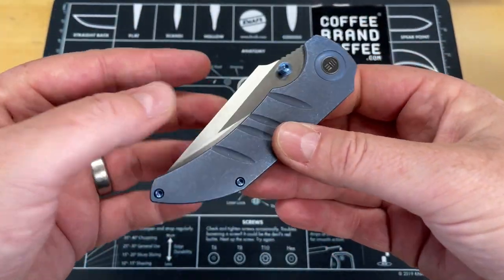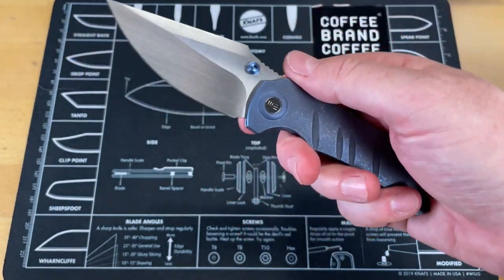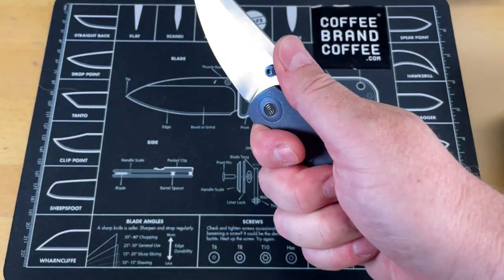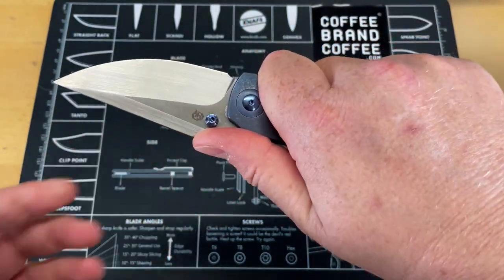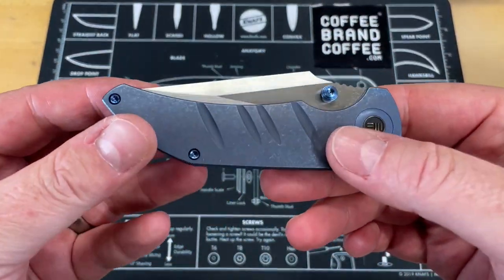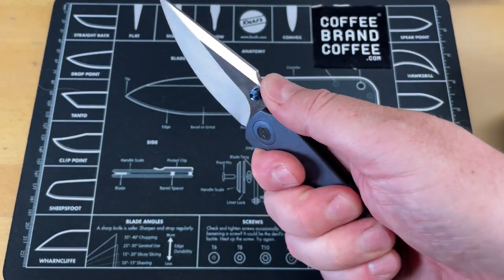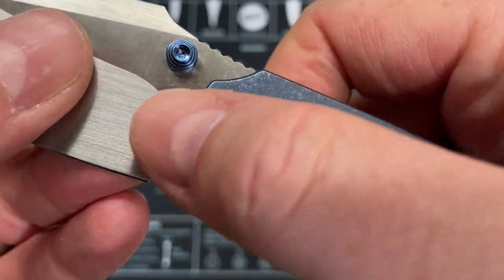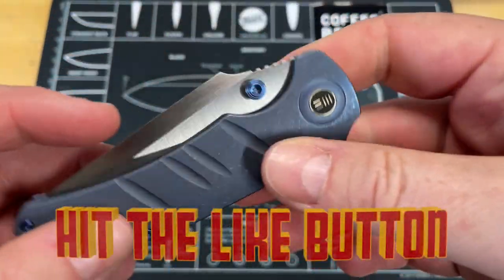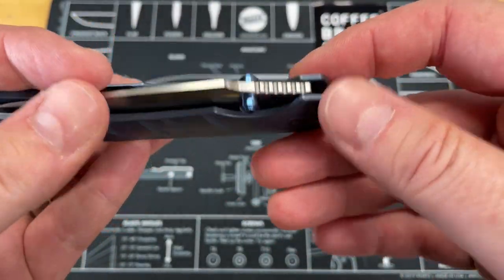That's a lot of blade shoved in these handles — they did a really good job. That is a lot like some of the Ferrum Forge knives I've seen, where you have way more blade than handle and you're like, how did they cram that all in there? Action on this seems really nice. It's comfortable in hand. Nice taper on the handles but not too thin. I like the jimping on that — it's in a really good spot, and it's nice aggressive jimping. The pivot collars are also done in titanium, which is a cool look. It matches, but you still get the look of a pivot collar.